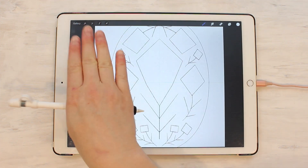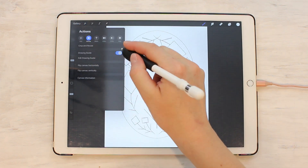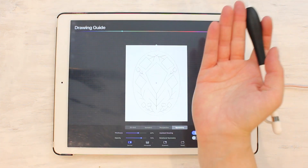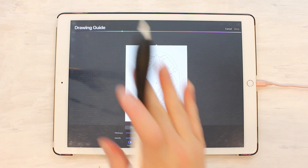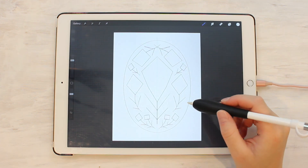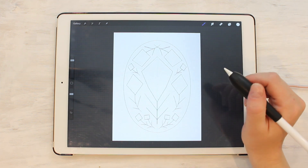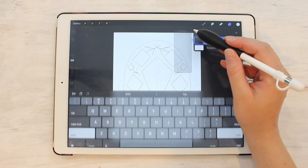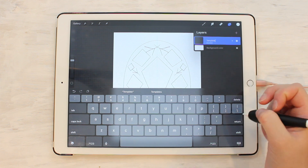We have one more step, because this template is only flipped across one middle line, not both. Go back into the gear, hit Edit Drawing Guide, and select vertical symmetry — that means it flips going this way. Some templates use the quadrant setting, so you'd leave that on, but for this one we just need symmetry across the vertical line. Hit Done. To get started drawing, I like to turn down the opacity on my template so it's just a light guide in the background.